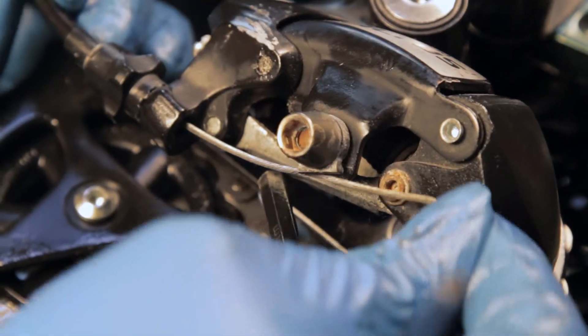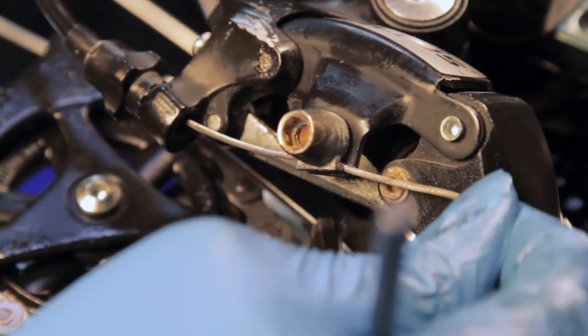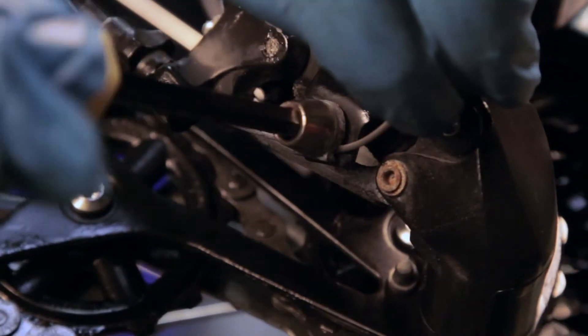Look for a groove in the derailleur or brake end to determine where the cable should clamp, and secure the cable using the proper tool.